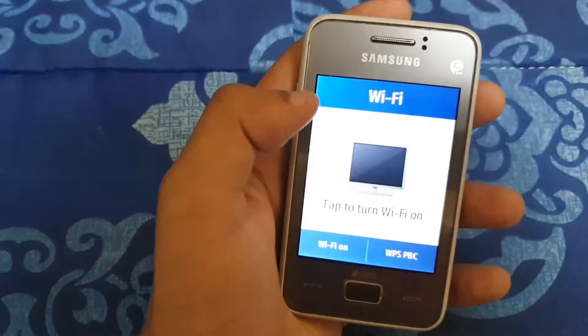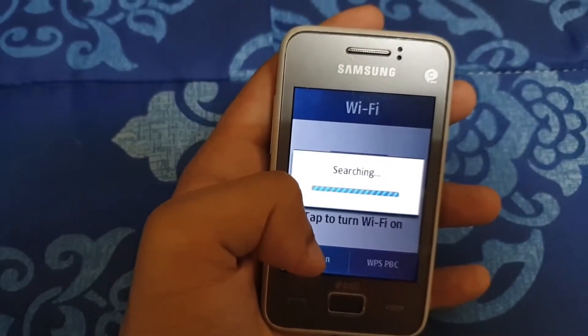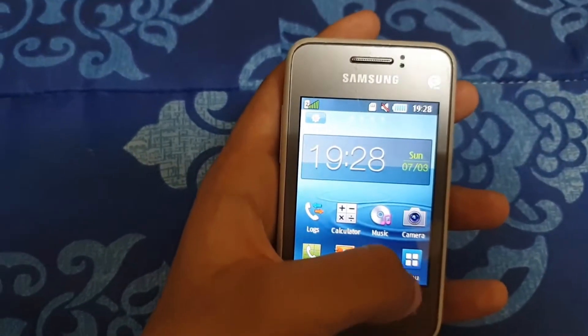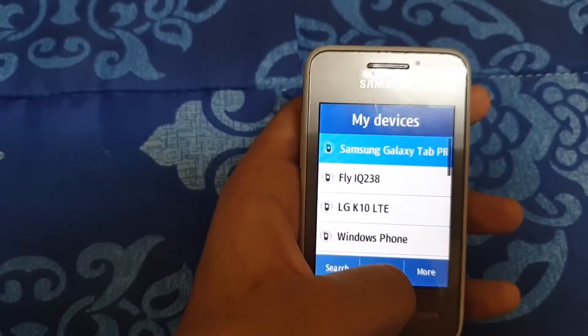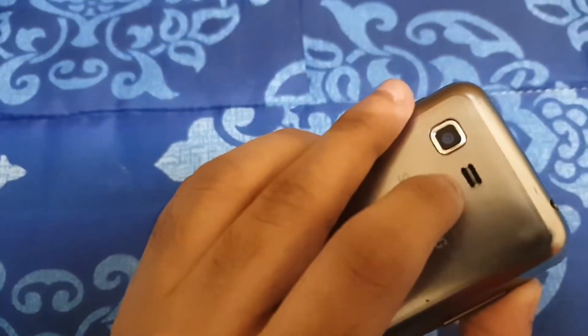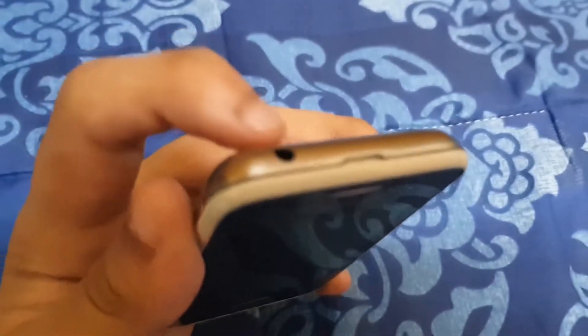Before moving on to the cameras, let us talk about the extras. There is onboard WiFi and Bluetooth 3.0, which are not really speedy but are definitely nice to have. The rear-facing single speaker gets loud, but the sound output feels hollow. Ringtones though are very loud on this device. There is a headphone jack at the top left, of which the output is actually very good. The cellular reception was not too bad either, though do note that this is a 2G only device.